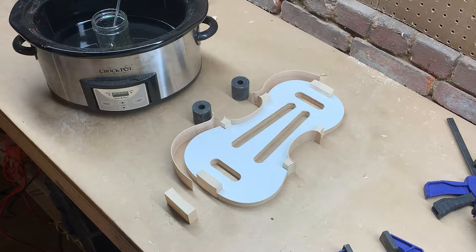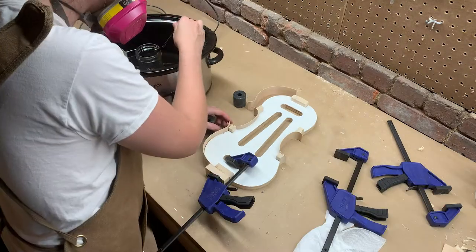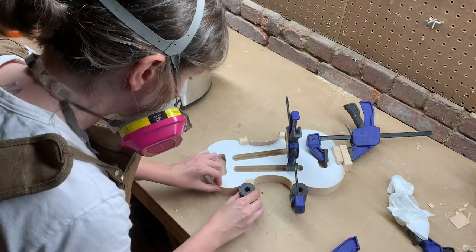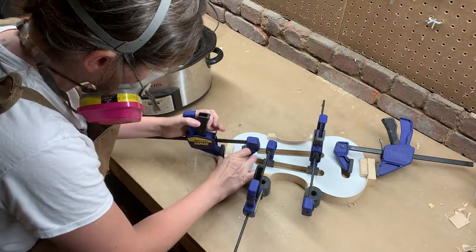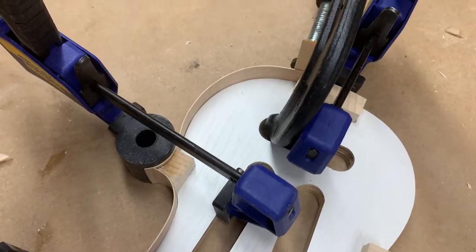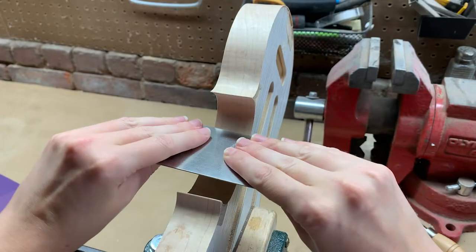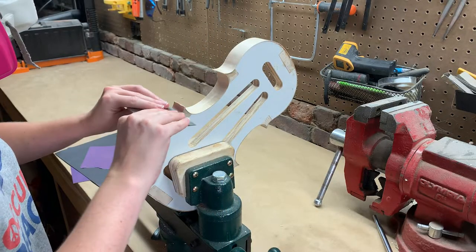Now it's time to glue these puppies up. I'm only gluing up one side of the violin at a time because I don't have enough clamps available. After gluing up the other side of the ribs off camera, I'm putting the finishing touches with a little bit of sandpaper and my cabinet scraper. When the wood gets wet and is steamed on the bending iron, it raises the grain, so the scraper is taking off that furry texture.